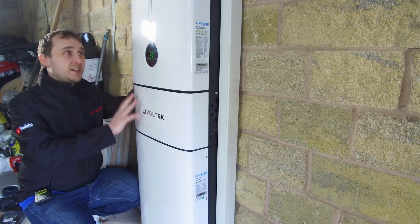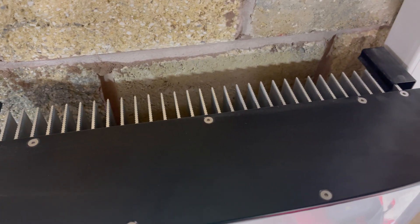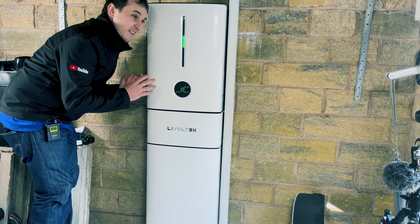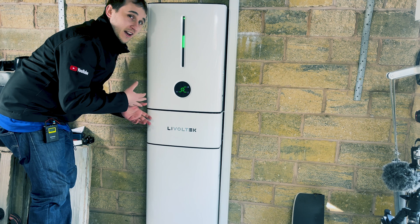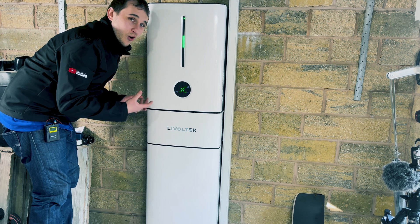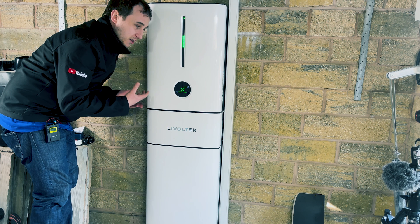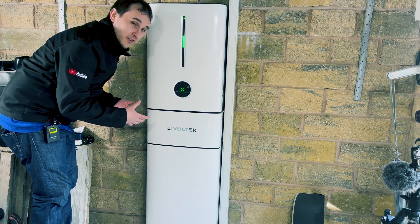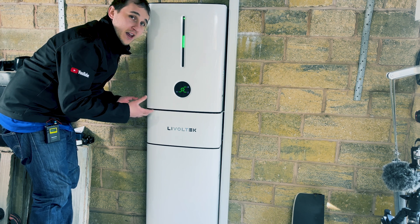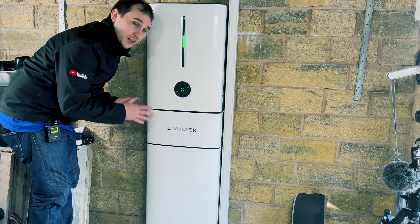Looking at the design, the back of this unit is all cooling fins, which means there's no fan and the unit is very, very quiet. I was tempted to use a decibel meter for this review, but there is literally no audible noise from this at all — no point measuring the difference between it being on or off. You could definitely put it in a loft space or somewhere close to where you sleep, because you're not going to hear it click on and off.